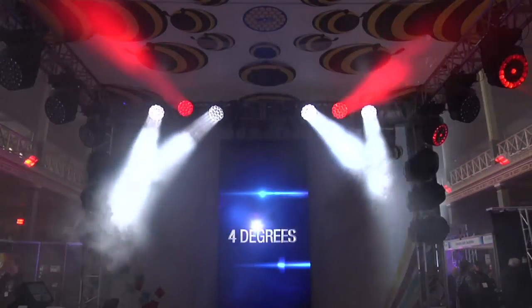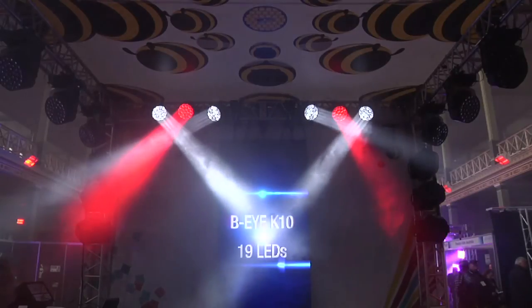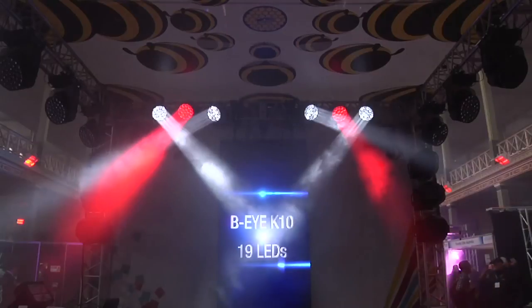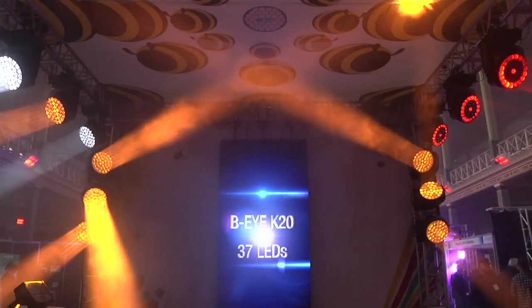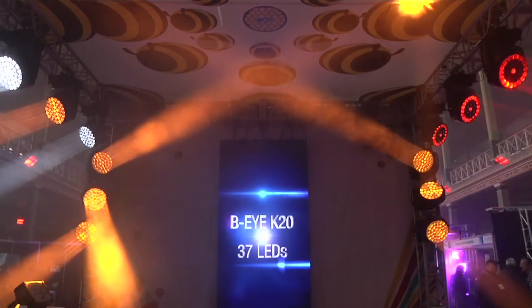The light you can see in action is a BI-K10, which has 19 LEDs. Note the intensity of its light beam — it is dense and well structured. And here is the BI-K20, with its array of 37 LEDs. Its light output and lumen per watt ratio are amazing.